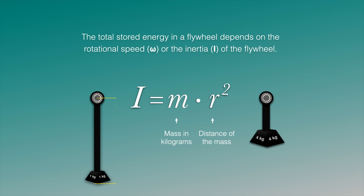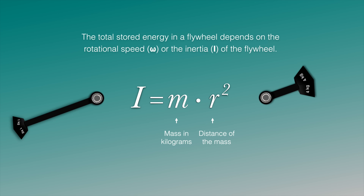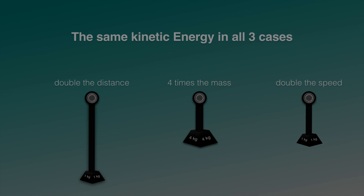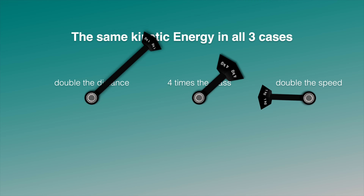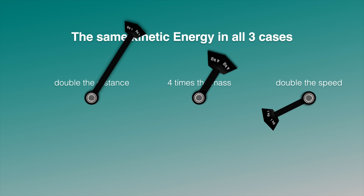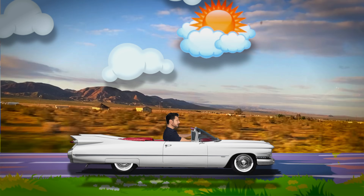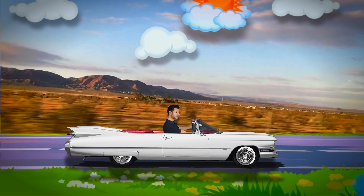Finding a flywheel was difficult — for some reason you can't buy a flywheel on the internet, can you believe it? The optimal flywheel has its weight as far away from the center of rotation as possible. Another way to optimize the energy-to-mass ratio is to spin it at maximum possible speed. When the rotational speed of the flywheel doubles, its kinetic energy increases by a factor of four. That's why I decided to use machined 45-pound weights, and I drove all over North and South Carolina to get these parts.